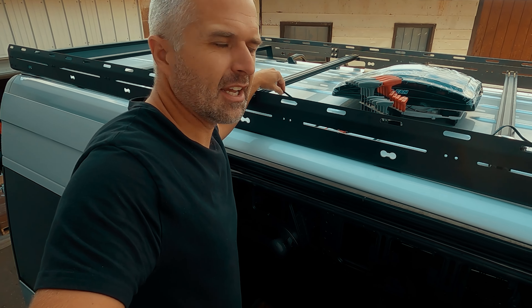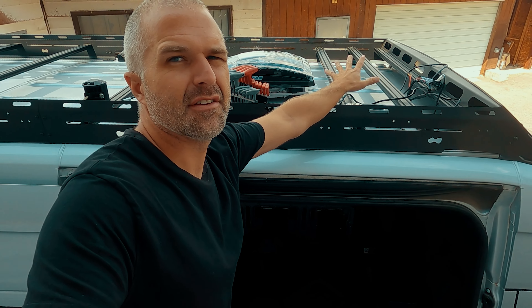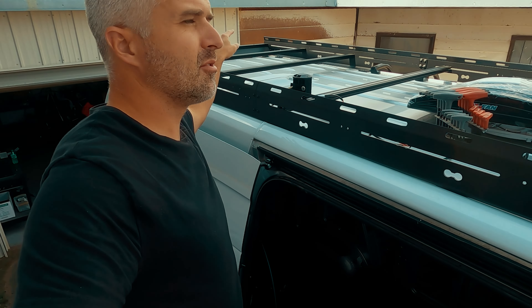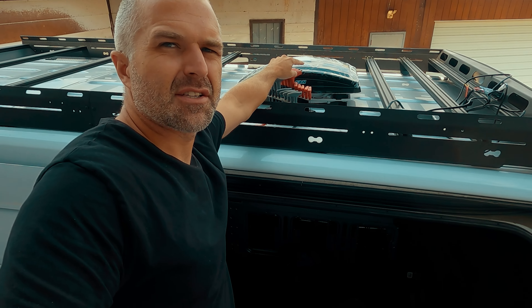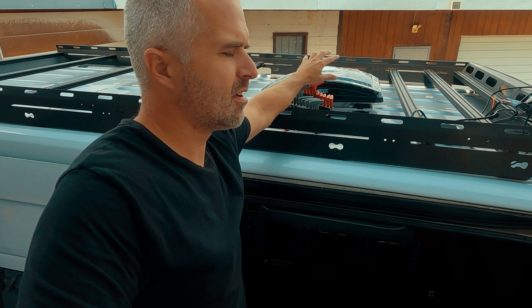I've got the wiring kind of laid out. Everything's going to drop through about here, which will eventually be underneath the solar panel. And then there'll be a light right about here, down a little further, two in the rear, mirrored on that side, and then the light bar on the front — all of which should be able to reach that location pretty easily. I set the max fan up here, which we'll install next, just to make sure that nothing impeded it.